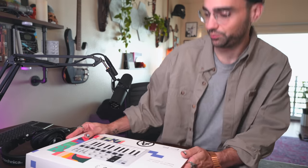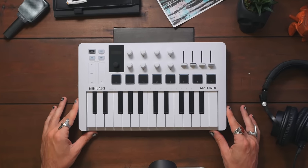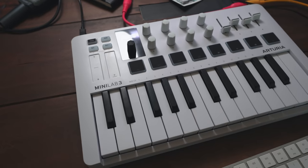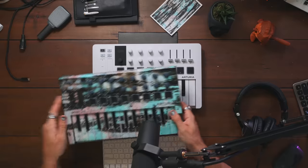All right, this is very exciting. Waited a long time for this. Let's get the Minilab III out of the box. That's always nerve-wracking. And here she is, the Minilab III — a beautiful updated design. Maybe the best way to start this video is to compare it to the previous Minilab Mark II.